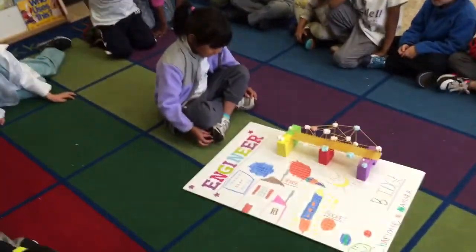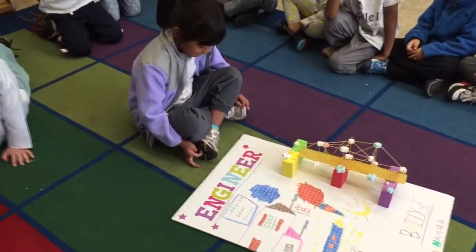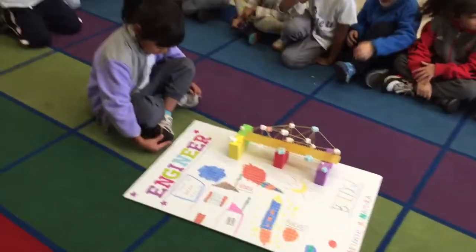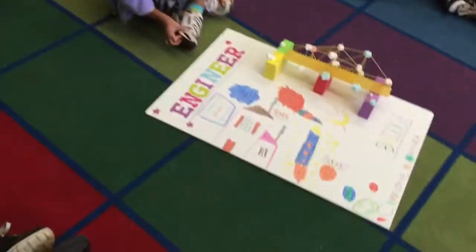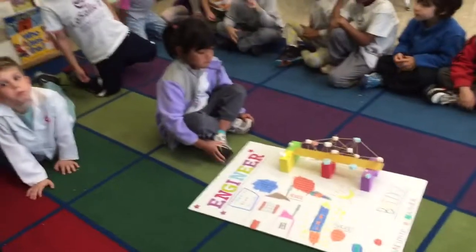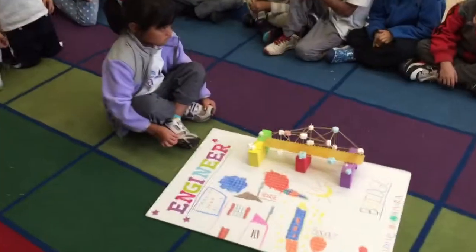What is your community helper? What job is it? Can you tell us? All right, it's an engineer. Can you tell us what an engineer does? They build. Okay, what kind of things do they build?